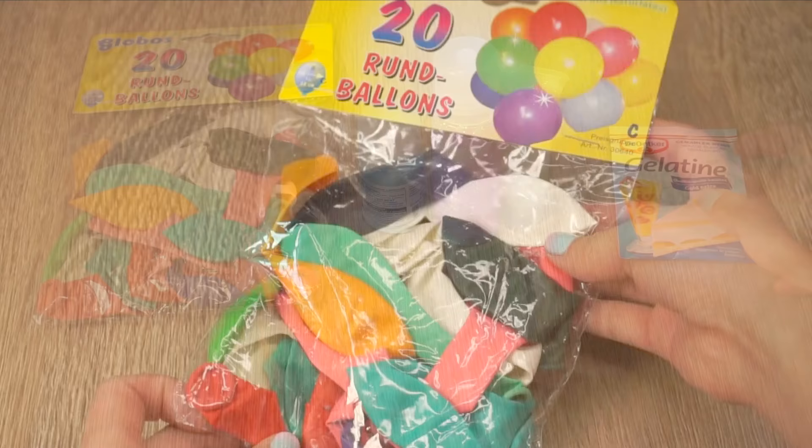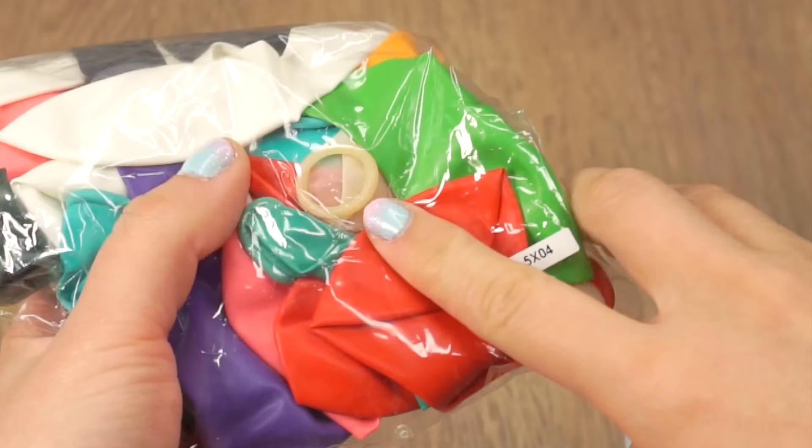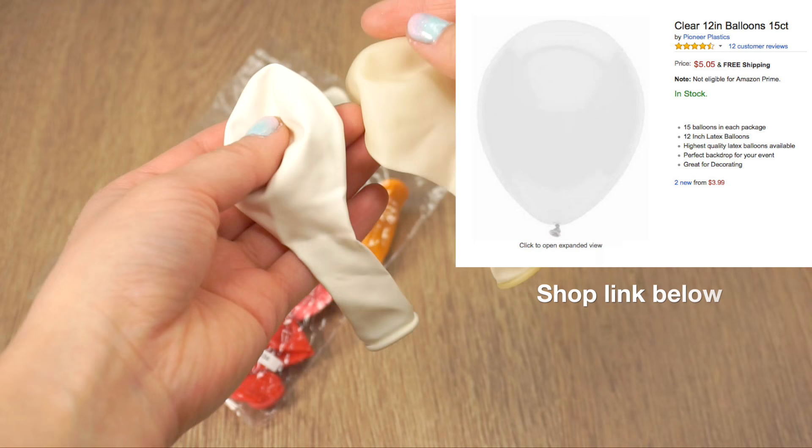Try to get transparent balloons if you can. I found one inside a multi-pack of normal balloons and it looks a bit milkier than a standard white balloon. You can also order crystal clear balloons on Amazon and those really make amazing looking stress balls.